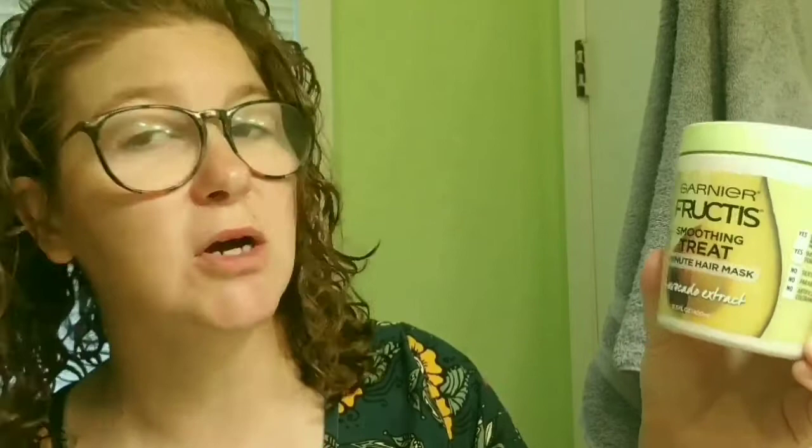I also use this Garnier Fructis Smoothing Treat One Minute Hair Mask with Avocado Extract. After getting out of the shower, I put this in my hair and leave it in. I also add in this Suave Professionals Captivating Curls, which is a whipped cream mousse. I really like this stuff — it doesn't give as much of a crunchy feel to my hair. You'll also need some hair clips to clip your hair out of the way because I do this in sections. Follow along — I'm going to show you the process. Not very hard, and you're going to see how amazing this brush works.